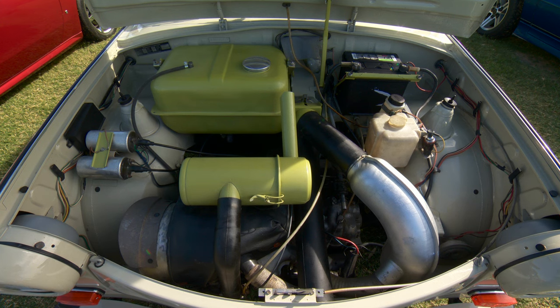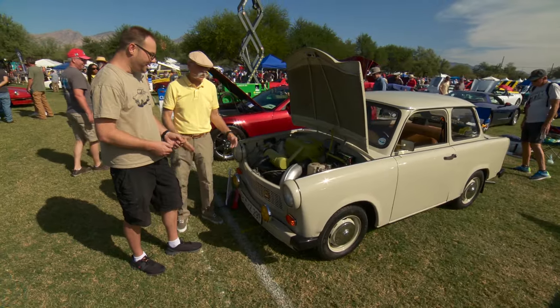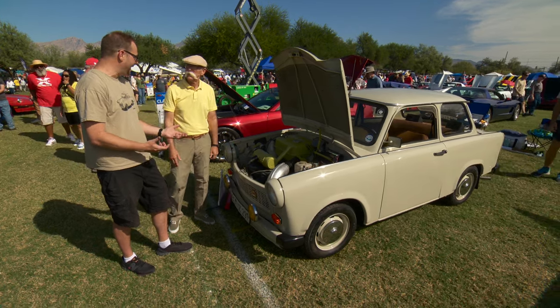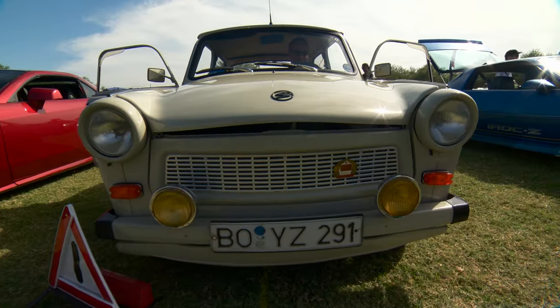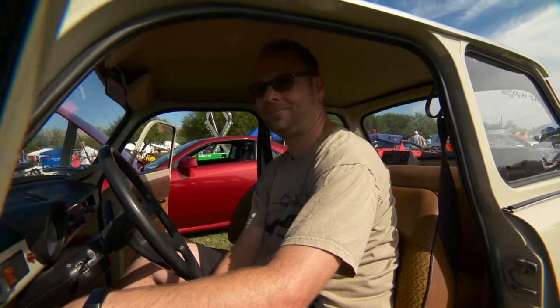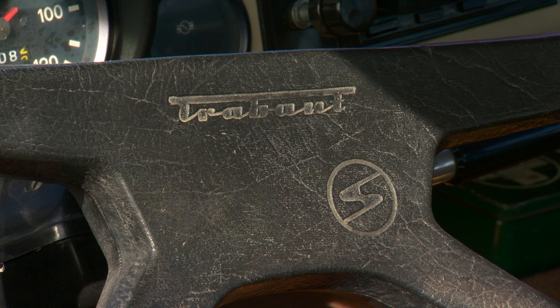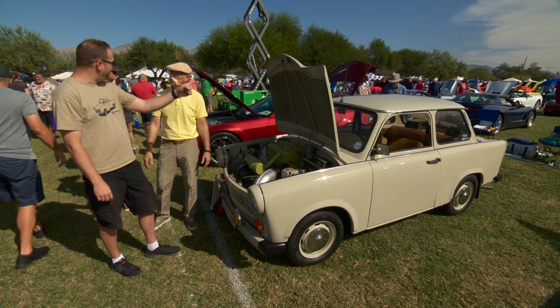Do people even know what this is? I get a lot of comments - people think it's a Russian car, or an Opel, or a Skoda. But they either know what it is or they have no idea. The greatest part is they get educated and get to see it, and people dig it. It's kind of a happy car. The amount of smiles you get just driving this around - I can't take it to the gas station without it being a 30-minute fill-up.